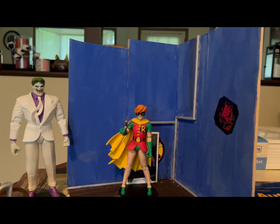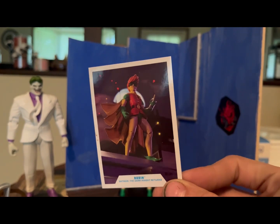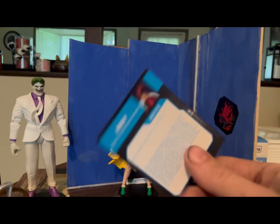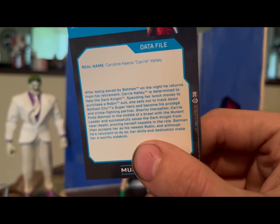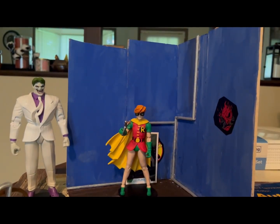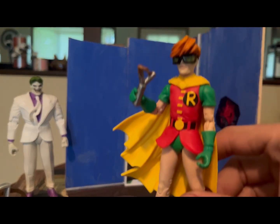So there we are with our Robin. Let's look at the card — that shot makes the figure look even more awesome. You can read that if you'd like, just go ahead and pause that. Pretty cool. So yeah, let's go into the figure itself — it comes with a slingshot for the accessory.